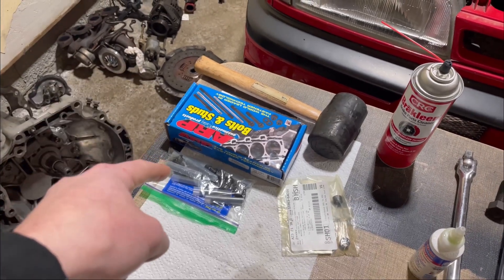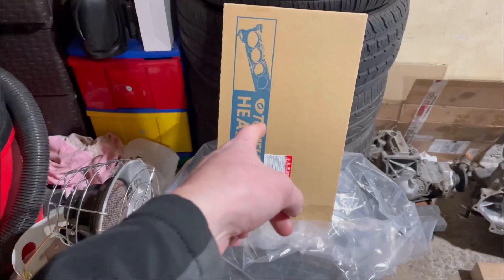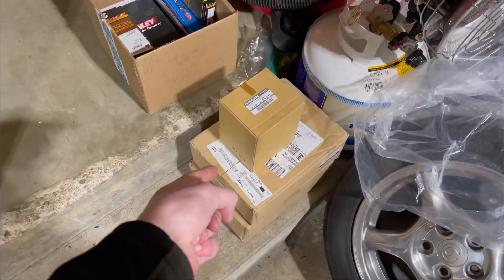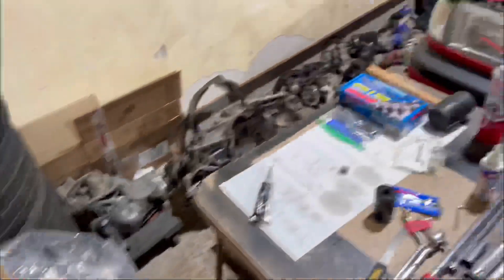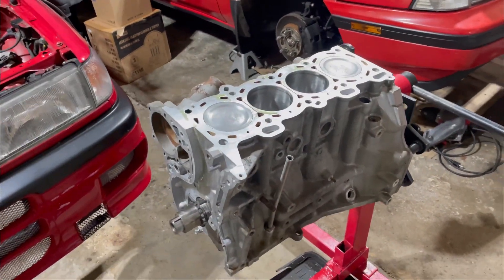So we've got our ARP head studs and exhaust studs, as well as our head gasket and then the water pump, timing chain kit, and oil pump down there. So a lot of stuff to be installed, and then eventually we'll get into the rest of the peripherals around the engine.